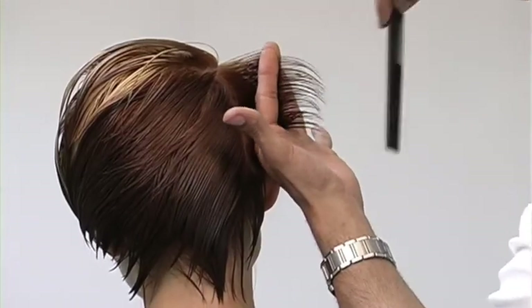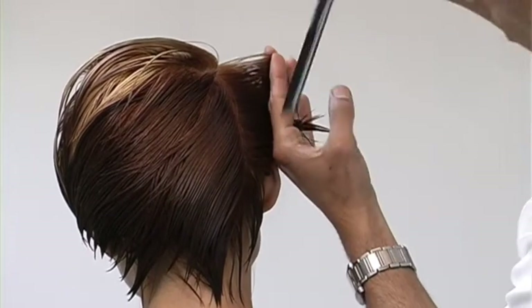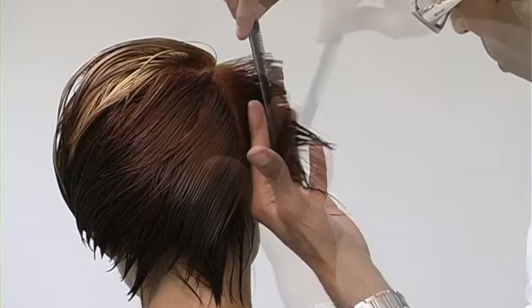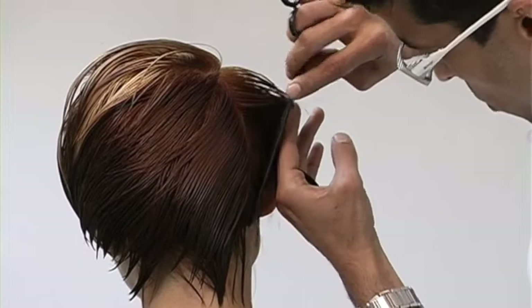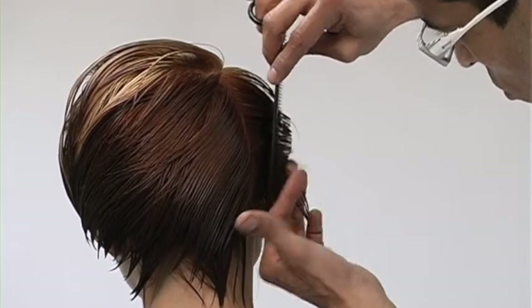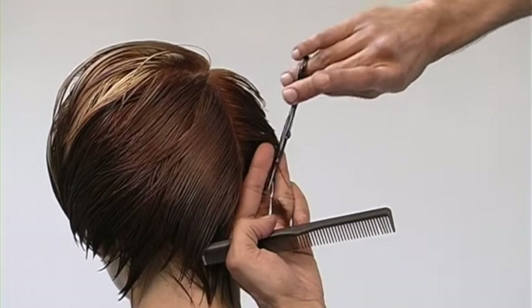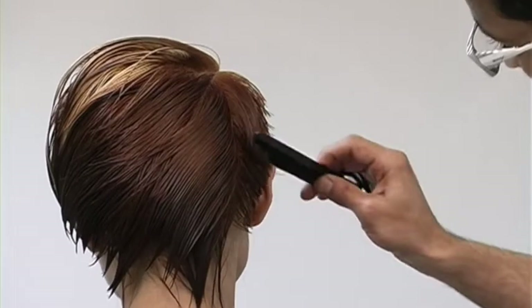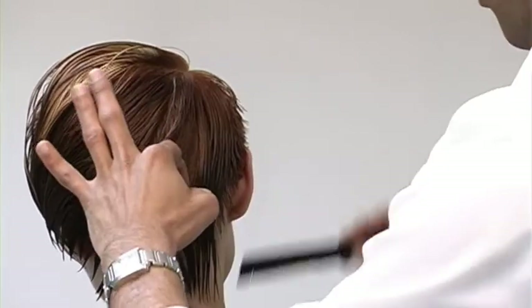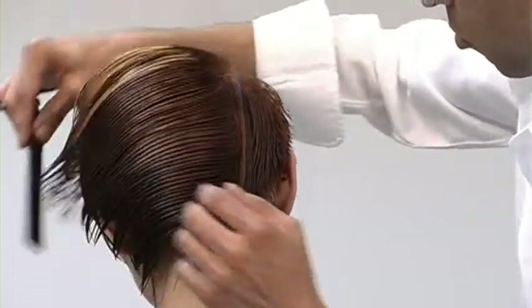Here, my side area starts to blend into the back. Through the back portion of this cut, I'll be using a different technique. I'm just trying to retain just a slightly little bit more amount of weight or length, so I'm over-directing the hair just to the prior section just slightly.